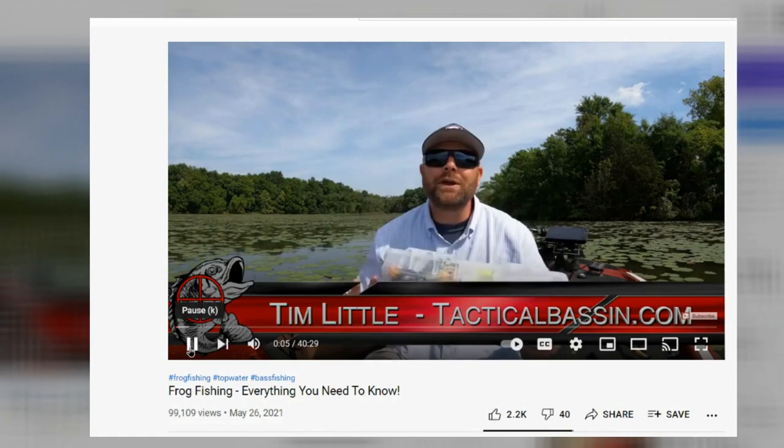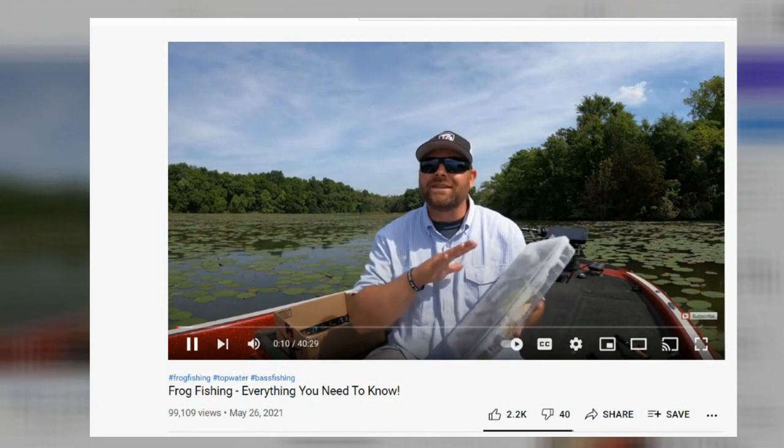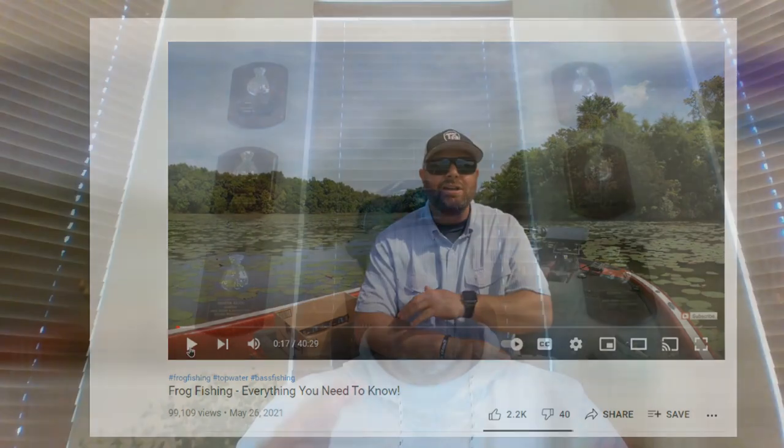Look in the description — there are going to be five different video links in there. The first one I really want you to check out is called 'Frog Fishing: Everything You Need to Know' by Tactical Bass. Click that link — it discusses all the frogs, similar to what I covered but more in-depth. That is an excellent frog fishing video, especially if you're new to frogging.